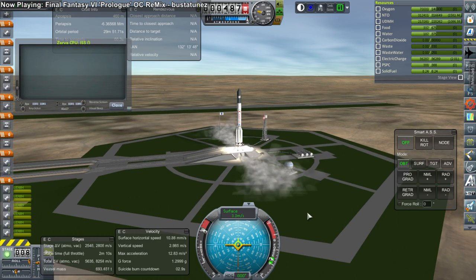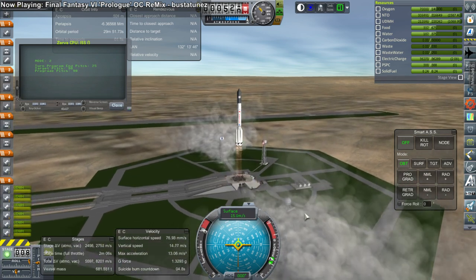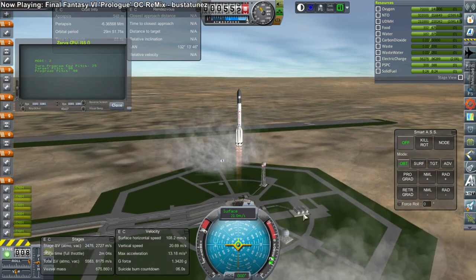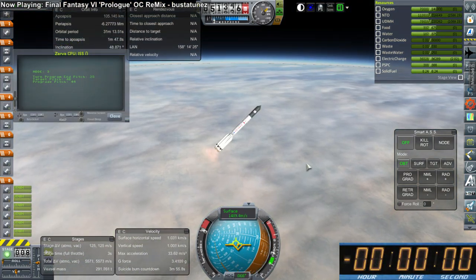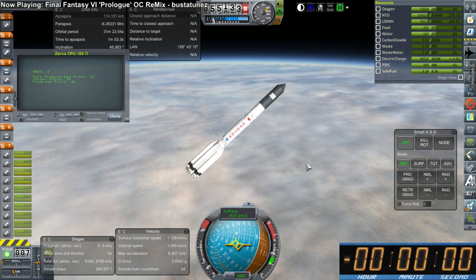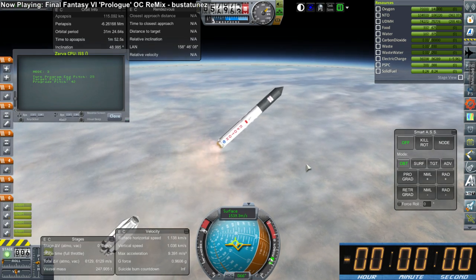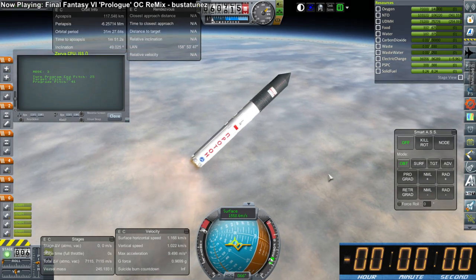So here we go, once again launching the Zarya module on Proton-K. We're going to try and get it a little bit more right this time - I'm not going to guarantee it's going to be perfect. Ignore the little countdown in the corner; I had issues with that particular mod. There's a better version from LinuxGuruGamer now, but this is an old version of KSP.